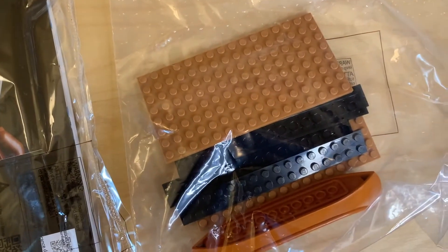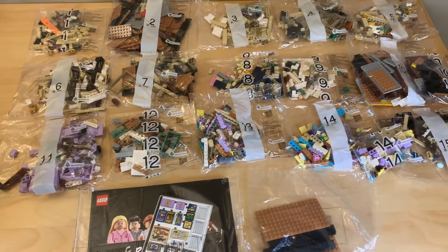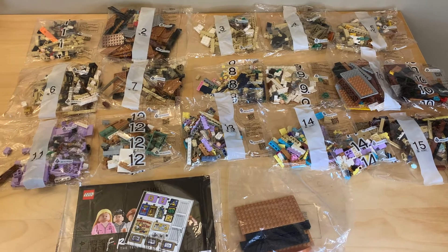We do have a bag of larger pieces as well — I'm really excited for that canoe. I am hoping to get this built before the Daily Bugle, but we'll see if I succeed in that.